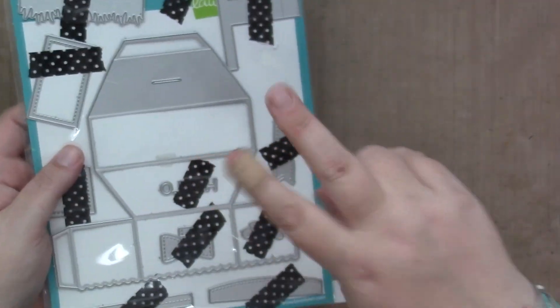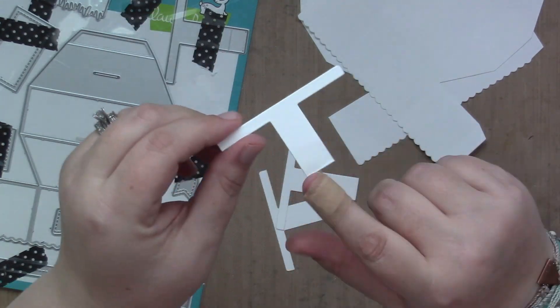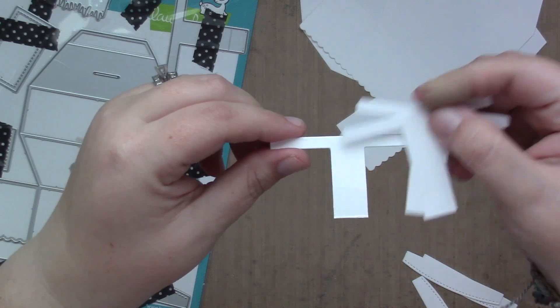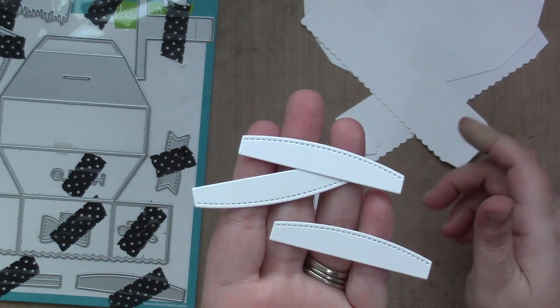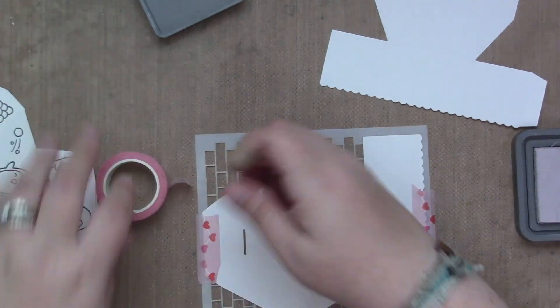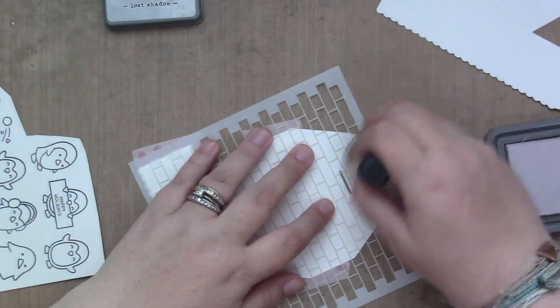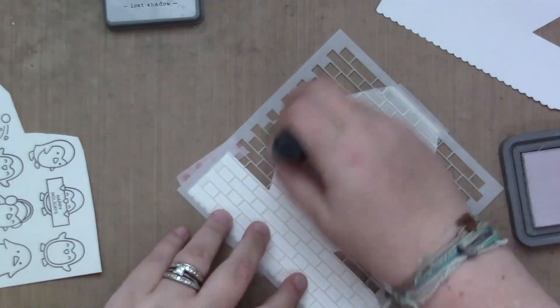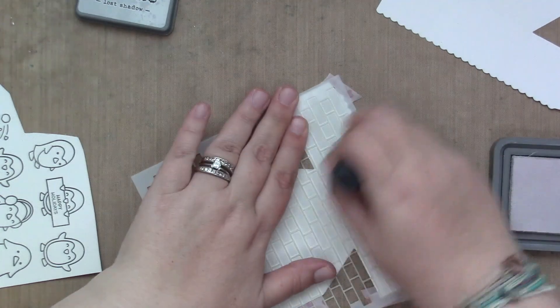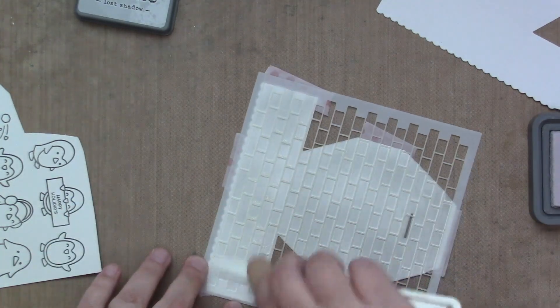Next, we're going to work on the main part, which is the platform pop-up die. I die cut the main base two times and the T-shape three times, but I end up only using two of them. One of them I trimmed the perforated edge off, which is how you would 99% of the time connect your platforms, but this time I decided to go a different route. I am using the brick stencil on my platform pop-up bases with Distress Oxide Lost Shadow to add a little bit of gray, mimicking the gray I colored the snow in — to make it look like an igloo for these penguins to party on.